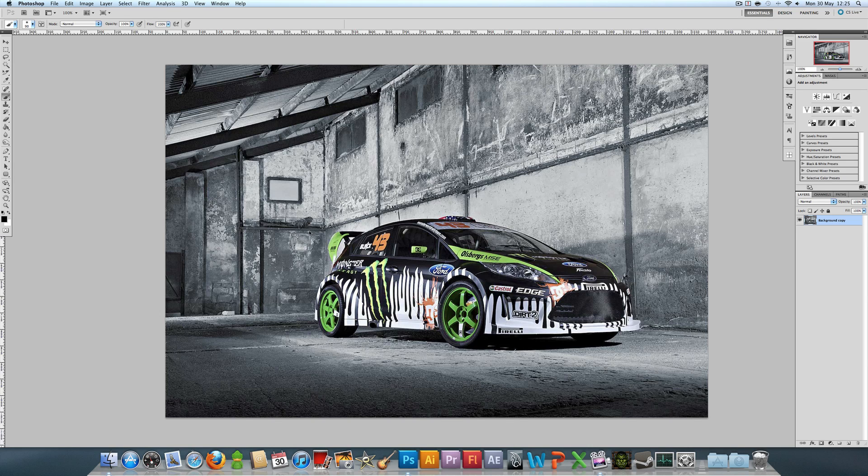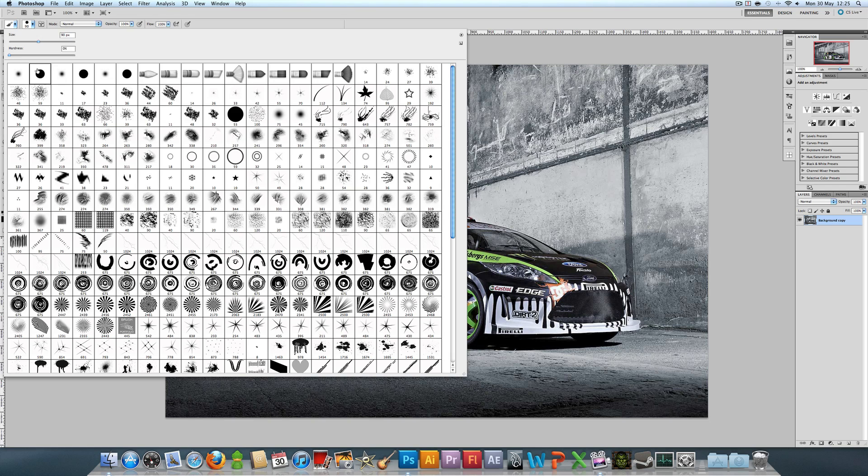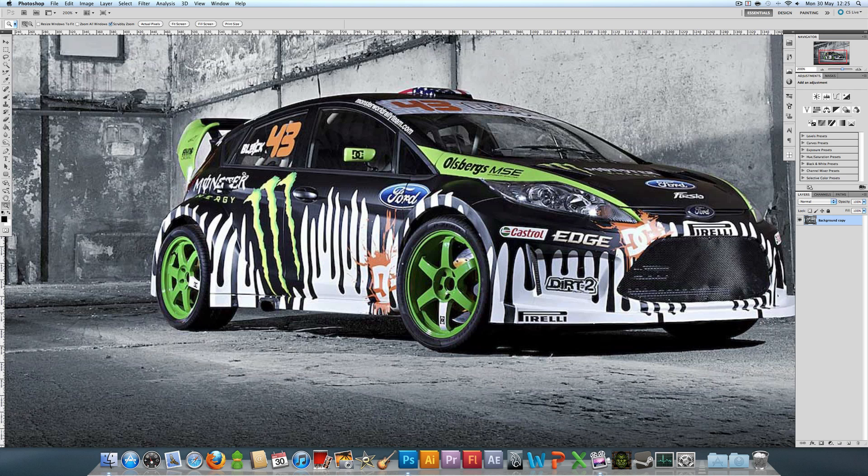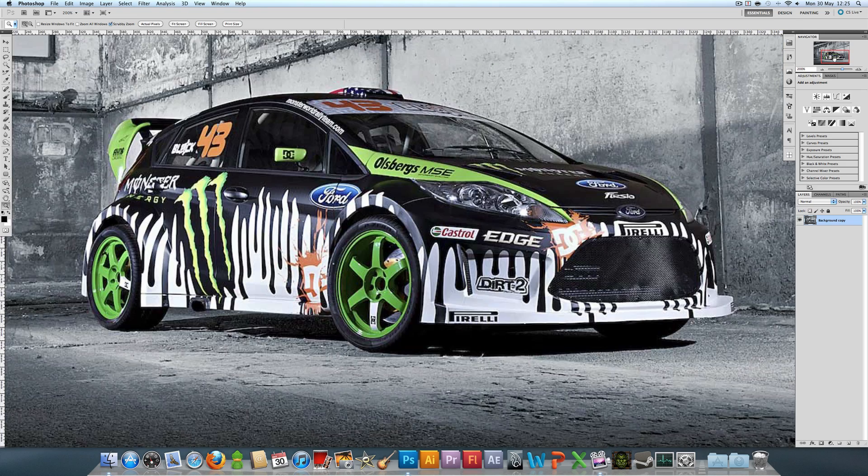Hello YouTube, it is tutorial time once again and as you can see from the title it is a paint drip tutorial. I got this requested a couple of times — not too hard to do, pretty simple. You saw this from my latest speed art called Monster Fiesta; if you haven't seen that, go watch it.